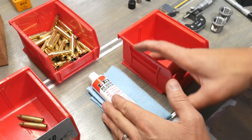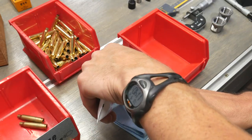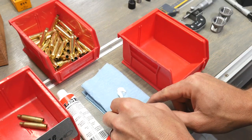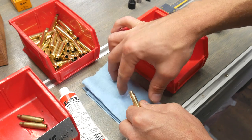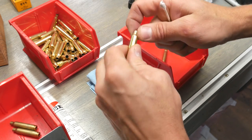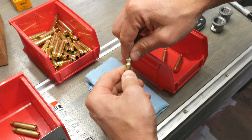Before we can size the cases, we need to lubricate the outside and the inside of the case necks, since we're using a neck only sizer. I'm going to use the Lee resizing lubricant that came with the Deluxe Challenger Kit and just squirt a little bit onto my blue towel. Then we're going to use a Q-tip for the inside of the case necks — spin that in some of the lube and work it into the cotton. For each case, we simply get a little dab of the case sizing lubricant and get the inside of the case. We don't want excess — just enough so the die doesn't gall the brass and we have a nice smooth action.